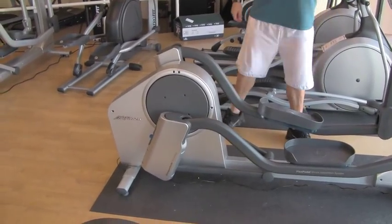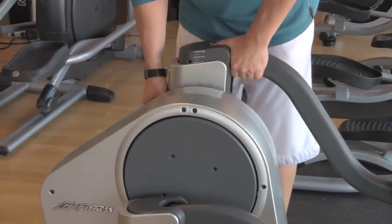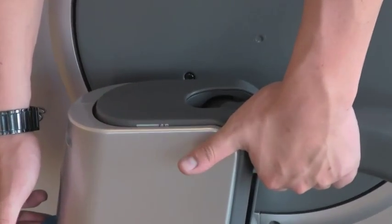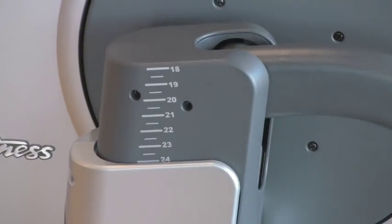It's a very simple process. The adjustable stride will actually be done manually. It's a click and release, and what happens is as you pull up on the lever, you'll actually have a series of numbers which will represent the stride length — 18 to 24 inches.